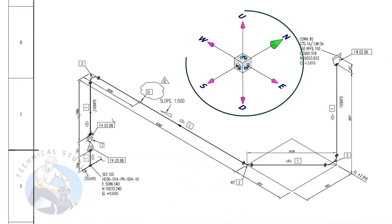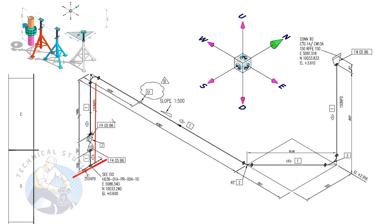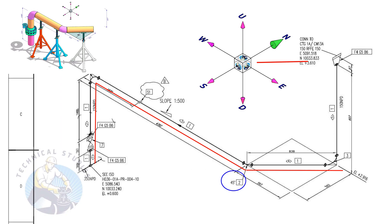Take a piece of wire and watch the direction cube also. From here, the pipe goes up. Then, bending 90 degrees to the east direction. You can hold a wire vertically and bend it to the east direction. Bend the wire 45 degrees to the northeast direction.